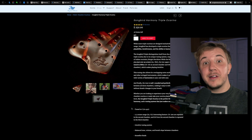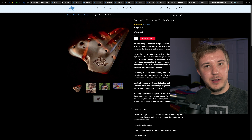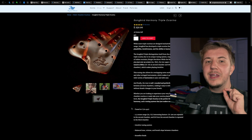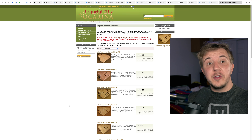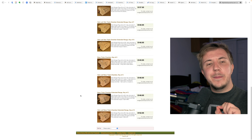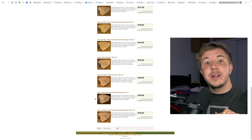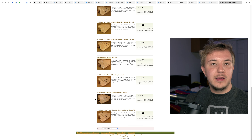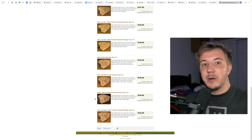My favorite multi-chamber from Songbird is the Triple Harmony. I have a whole video on it — it's not a typical triple ocarina, but it's so pretty, sounds so good, and is so fun to play with really unique utility: much easier to play harmonies. I also recommend the extremely affordable selection of ocarinas from Imperial City. You can get a triple bass ocarina from them for $150 — that is absurdly affordable, and they're really good. I have one of their triple bass C's, and it's one of my favorite ocarinas, so they are a very legit company despite the very low prices.